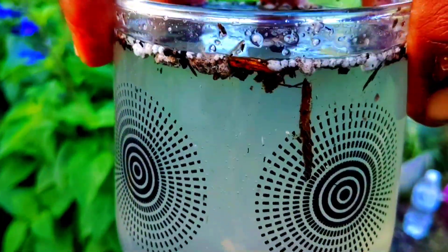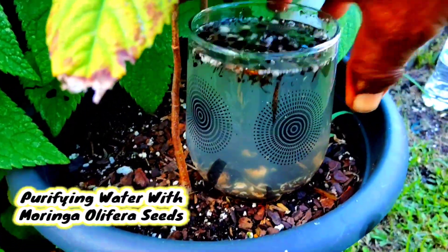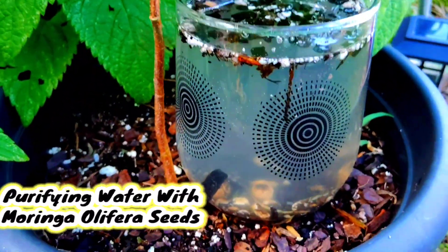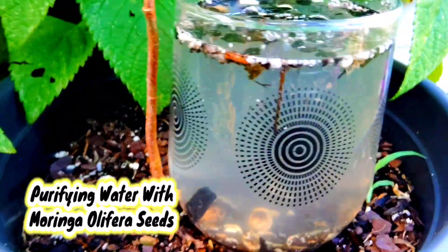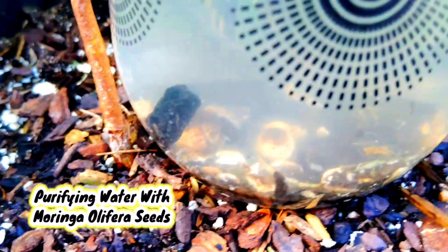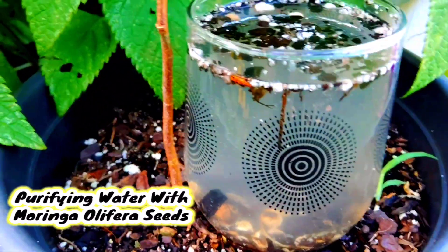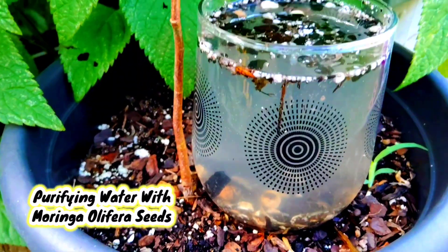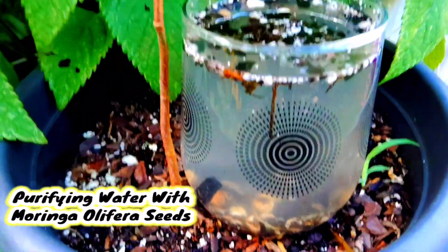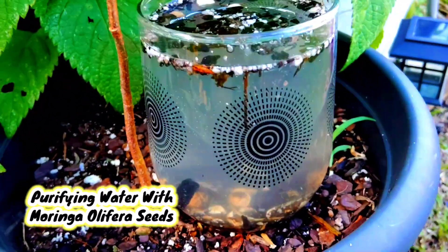So is it true that the moringa seeds can purify the water? Well, what do you see? This is amazing — that God thought of so much. If you cannot afford many contraptions and if you have moringa seeds, you can purify water. That is the end of this experiment and I say it is very successful — the moringa seed can definitely purify the water. That is awesome!